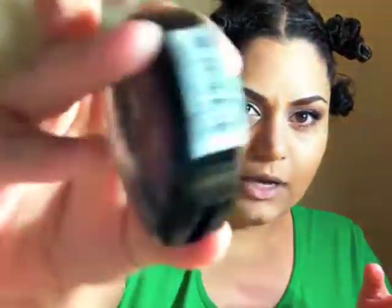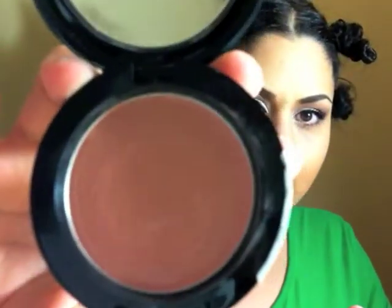Hi everybody! Today I'm gonna teach you guys how I apply cream blushes — I don't know what the right or wrong way is, but this is how I do it. The one I'm gonna use today is from NYX and it's in the color golden. Let me show you the color quickly — it's more peachy than golden, but it's called golden.